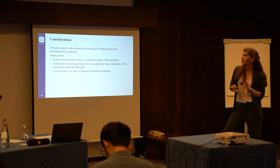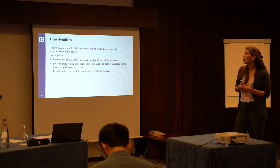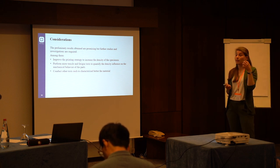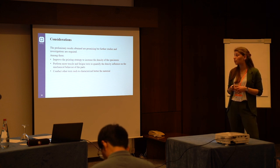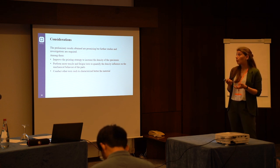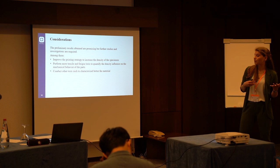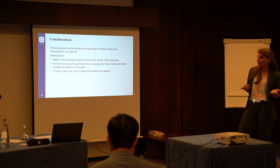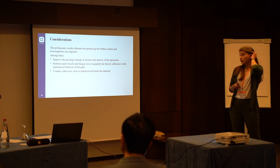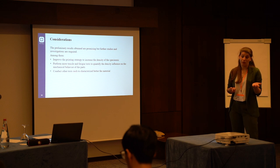Some final remarks: the results that we obtained are promising, so it is worth having further study on this topic. What was important in this study is that we understood that the density and porosity of the specimens matter, and we have to improve the infill strategy to try to close at least the macro-porosity. It would also be important to repeat the tests to see how much density and porosity impact the mechanical behavior of the specimens, and to have a proper characterization including microstructural analysis.